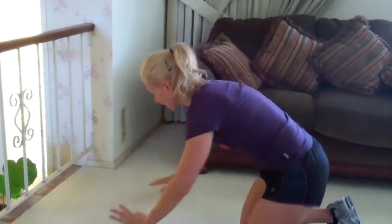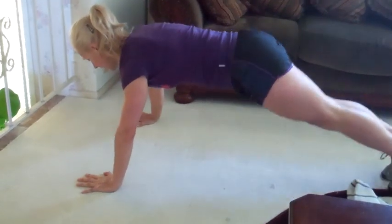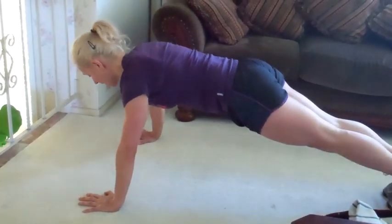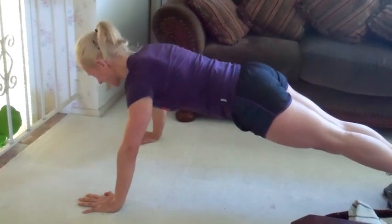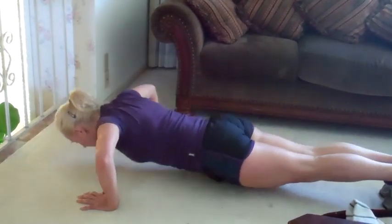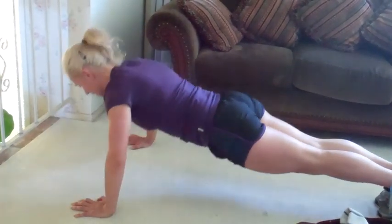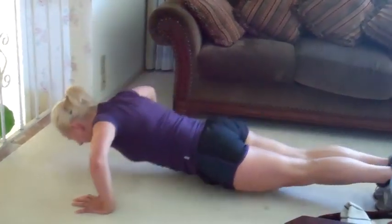One more set — we have six. Hands wide, abs in, knees if you need to — if you're getting tired, you need to slow down or drop to your knees, otherwise try to keep your knees up. Six, let's go. One, all the way down and up, two, three, don't touch the floor, two more, five, one more, and six.